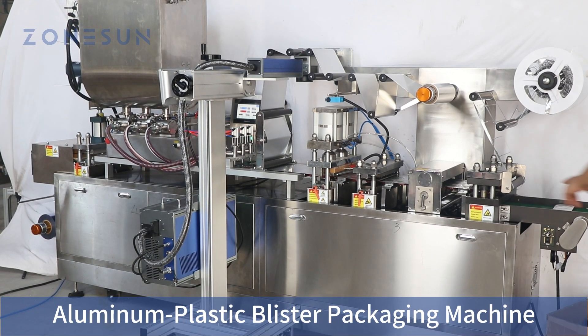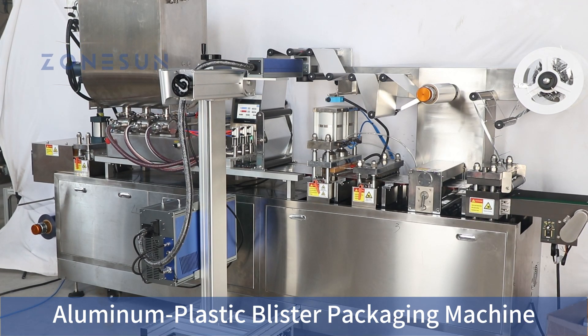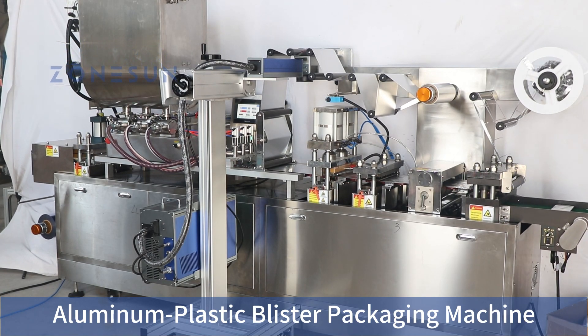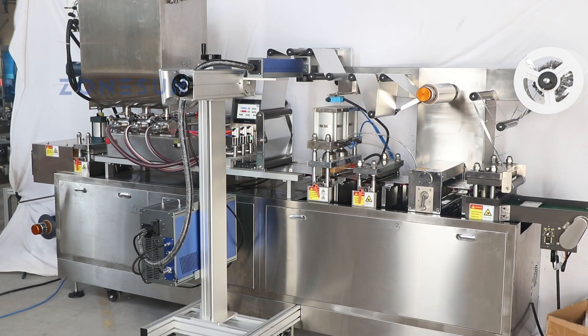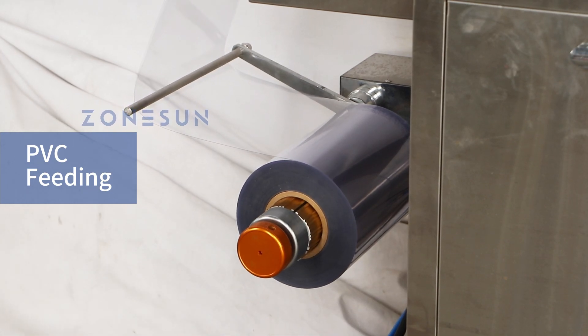Welcome to the demonstration of our horizontal aluminum plastic blister packaging machine. Let's take a closer look at its operation and the various stages involved. The first step is the PVC film feeding station, where the plastic film is loaded into the machine.